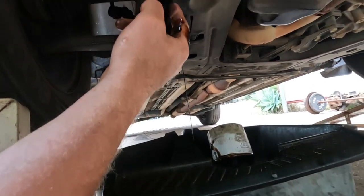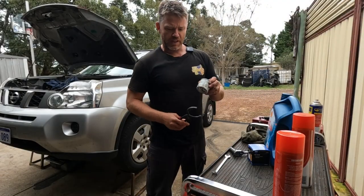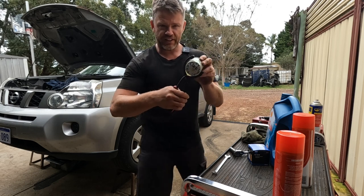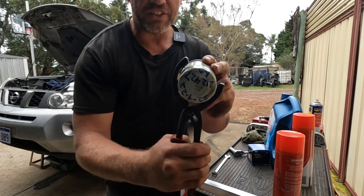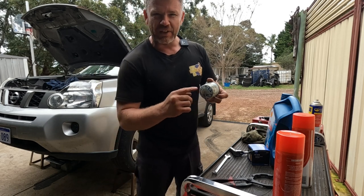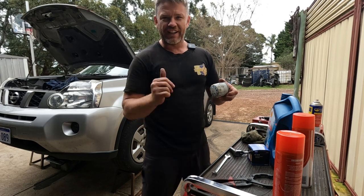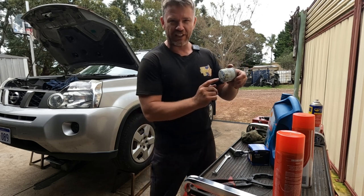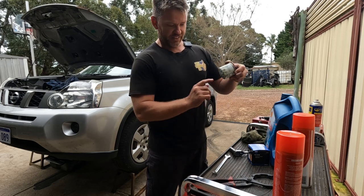We'll give that a clean and then put the new filter on. If that filter ends up being a drama, these pliers wrap around and clamp onto it so you can unscrew it. I dated it last time I serviced this for the lady — the 22nd of the 9th last year — and it's literally a year later. I need to double check the kilometres she's done.